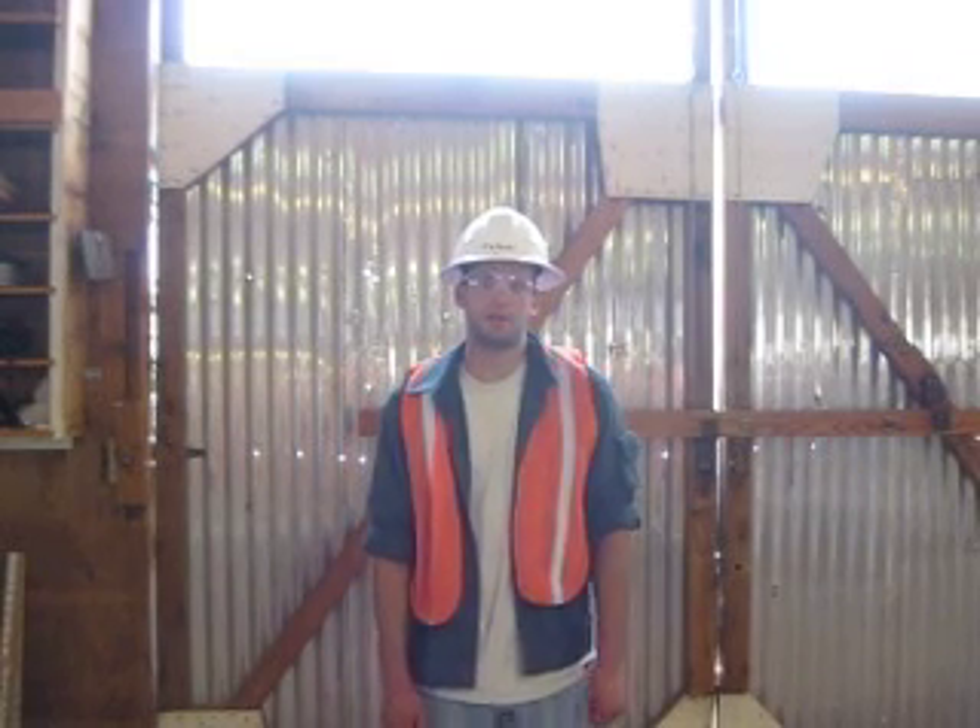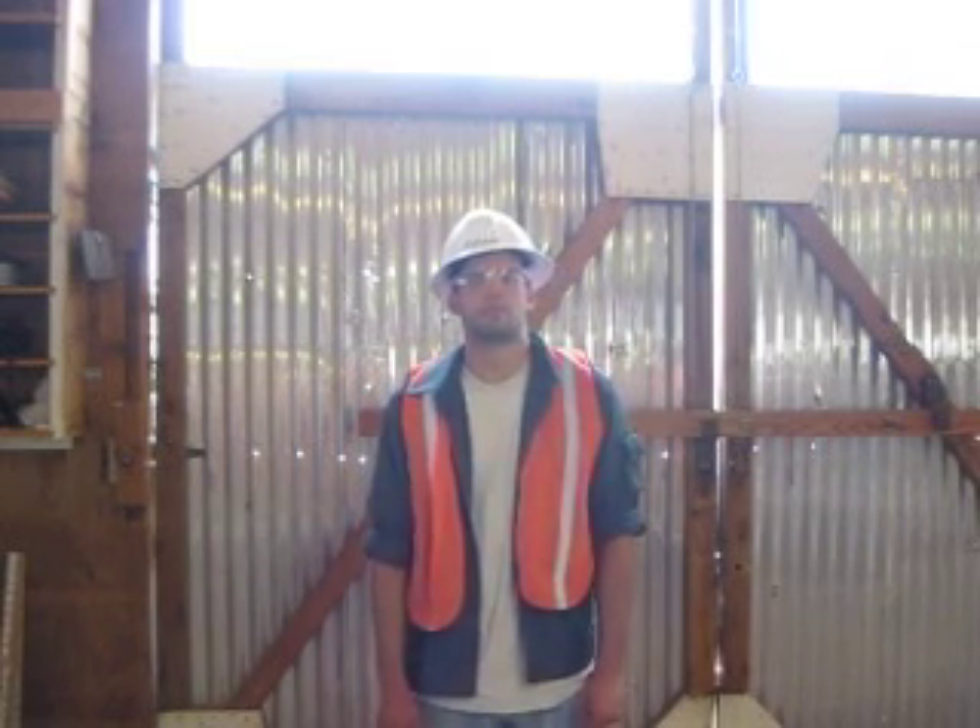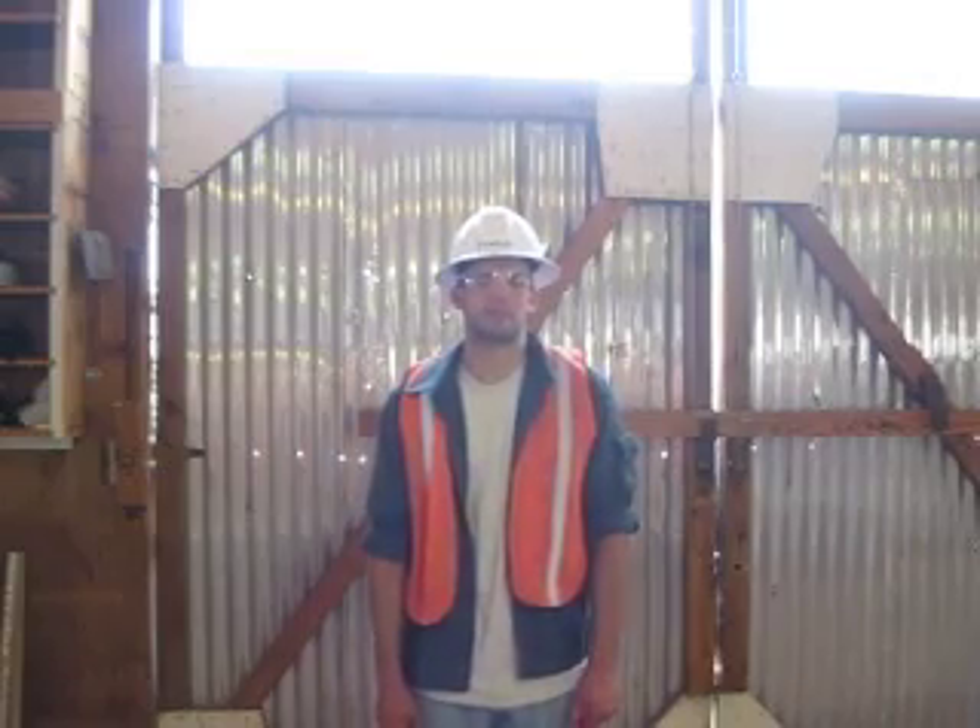I'm Justin Talon. I'm a heavy equipment operator and training here at Deep Creek Construction School. And today I'm going to show you how to set up a transit.